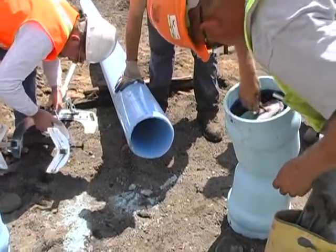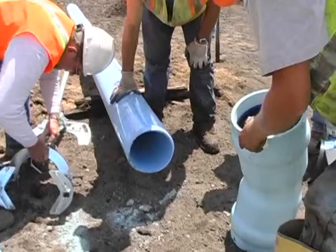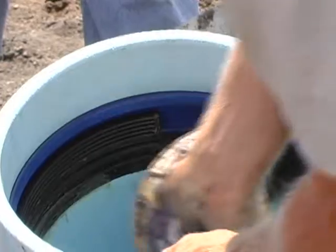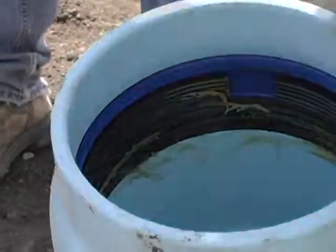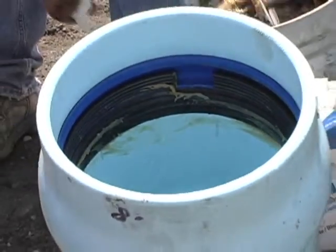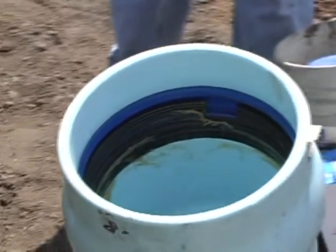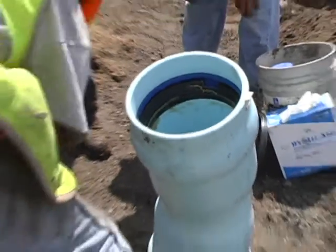Then you're going to want to lubricate the bell just as you would any other gasketed bell and spigot joint. Here the worker is lubing the gasket, and next he applies some lube to the spigot. Make sure there's a lot of pipe lube in that gasketed joint so that it slips on more easily.